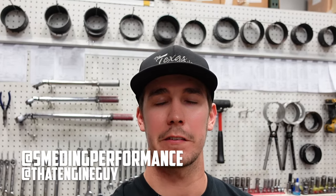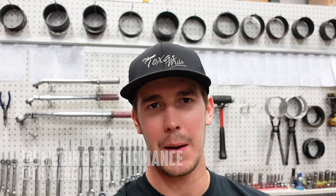How's it going? Jacob here with Smedding Performance. Today I want to show you how to gap your piston rings.